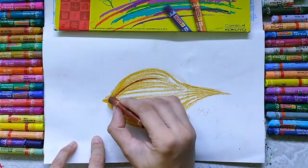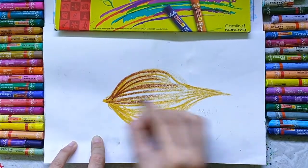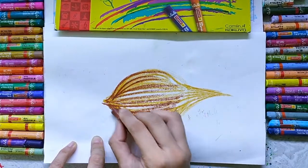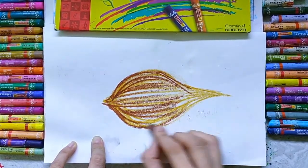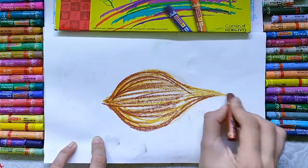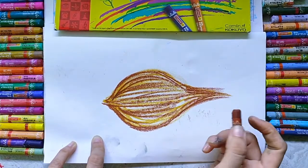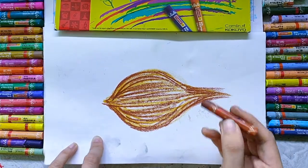A brown shade. When you color this coconut, please just do it freely — this is freehand drawing. This is the brown color which I used here.